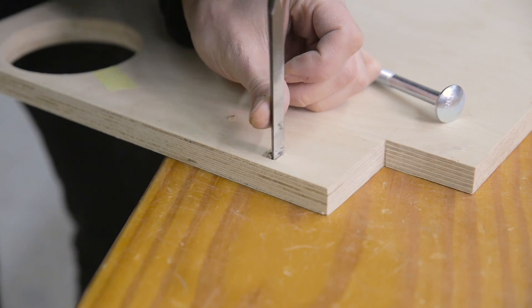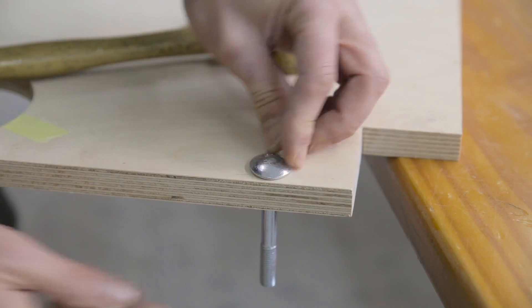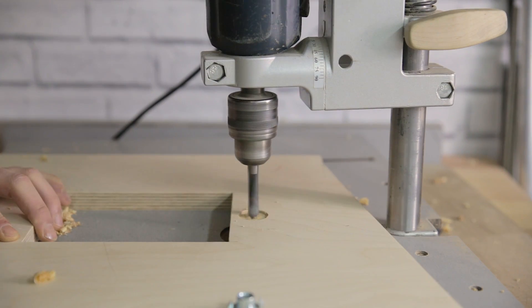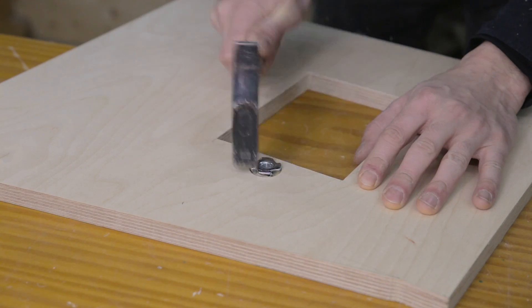This screw will allow us to rotate the table and lock it in place. I'll use this kind of screw so that it won't turn when operating the knob. Here I drill a hole in the plywood for a threaded insert that will allow us to tilt the upper wheel.